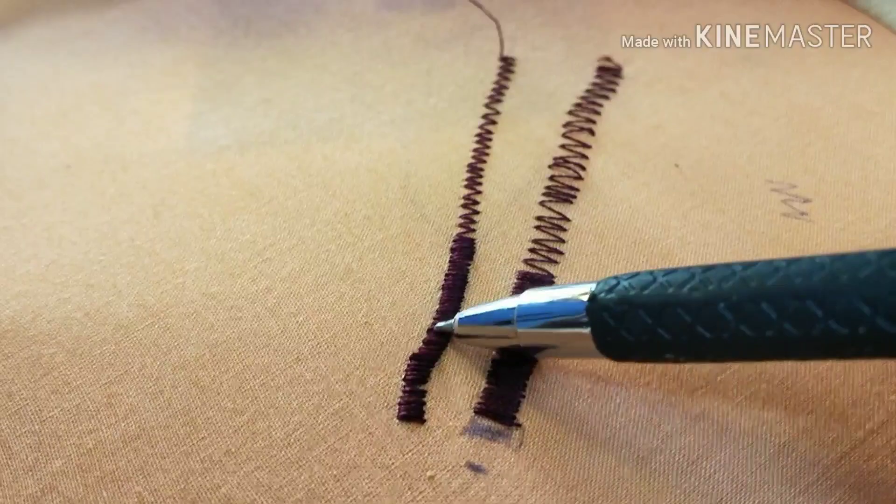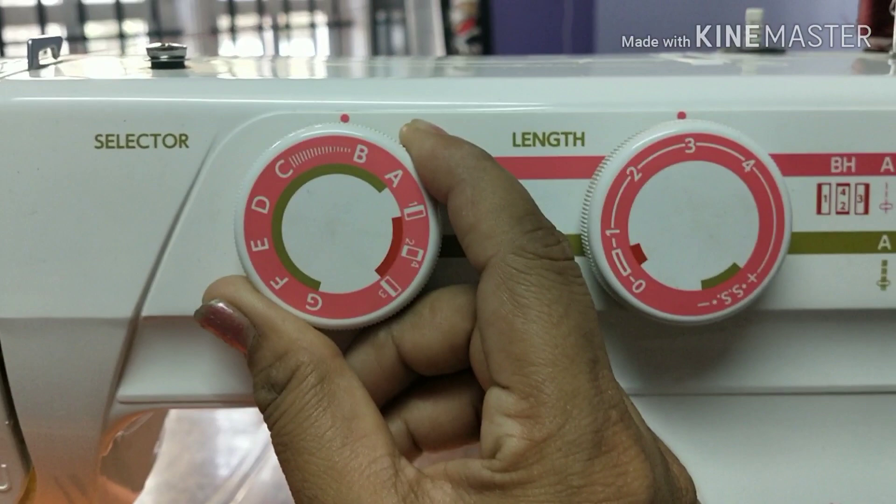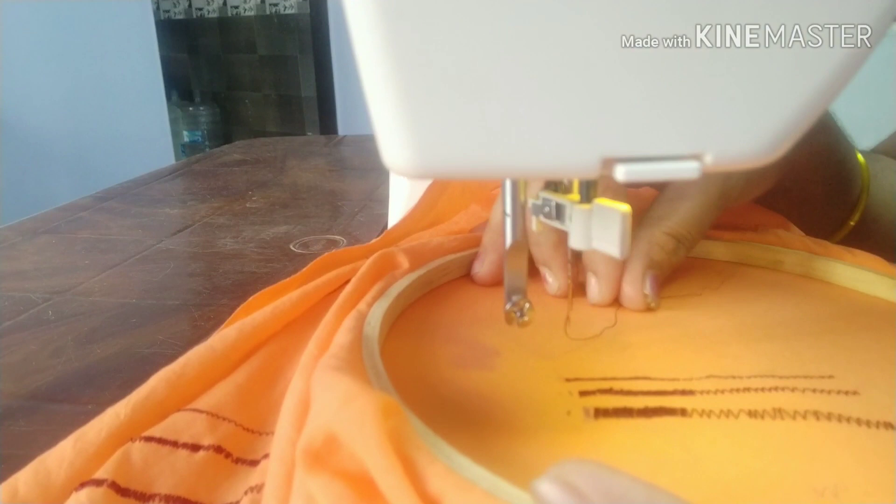Let me choose the first stitch. Let me select the first stitch. This is how I choose the first stitch. I am going to make the first stitch.